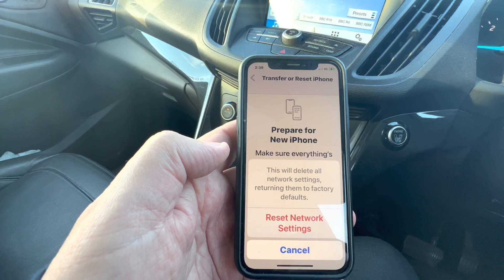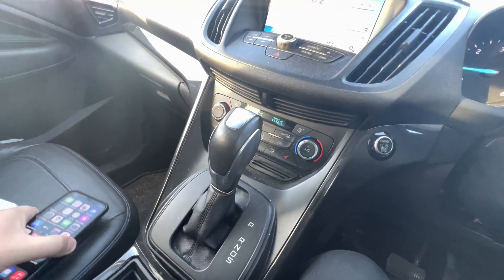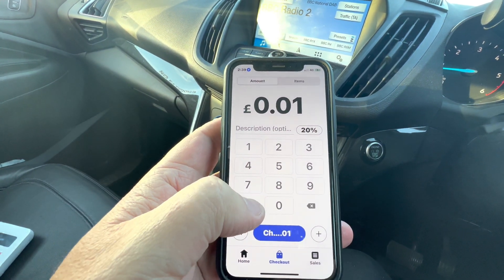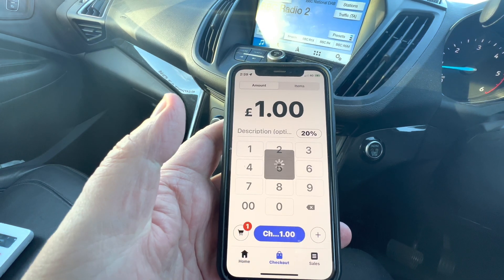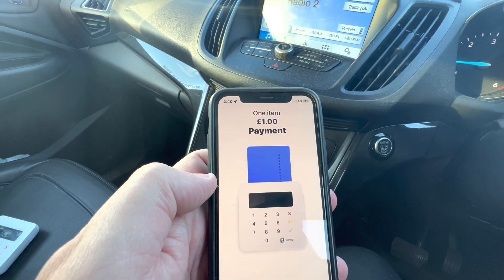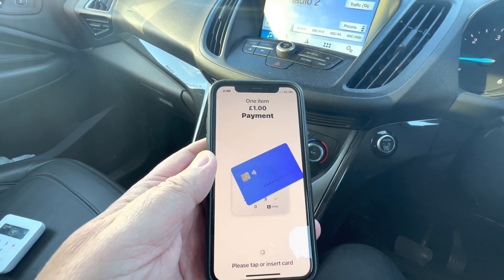I tried deleting the app before and everything like that and it didn't really work. So let's go on and make a transaction. SumUp minimum is a pound — press charge, select card reader, and it connects up straight away. That's how quick it is, that's how quick it used to be, and that's how quick it is again now.